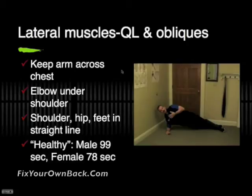To test the lateral muscles — those are the quadratus lumborum and the internal and external obliques — we position ourselves like we're doing that side plank exercise. You keep your arm across your chest while you're doing it, and you want to make sure that your elbow is straight under your shoulder, not up too high. Lift your hips up off the floor and arrange yourself so that your shoulder, hip, and feet are all in a straight line. Hold yourself up with your hip off the floor as long as you can, and stop the clock when your hip touches down. Healthy guys can maintain this about 99 seconds; women can manage about 78 seconds. Once you've done it on one side, roll over and do it on the other side.